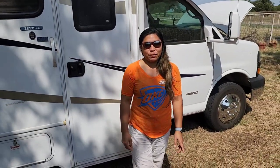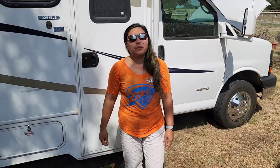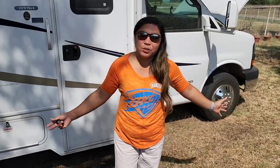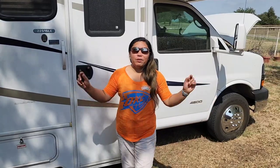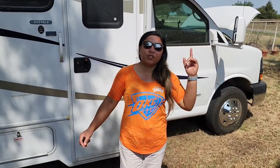Hello everyone, it's me here, Pinay RV Live TX. We are here at our yard just to get ready, checking all the stuff inside the RV to make sure everything is running good — especially the oil and the tires. We have a trip next week for the 4th of July, we'll be out of town. My husband will check the oil and the air conditioning.